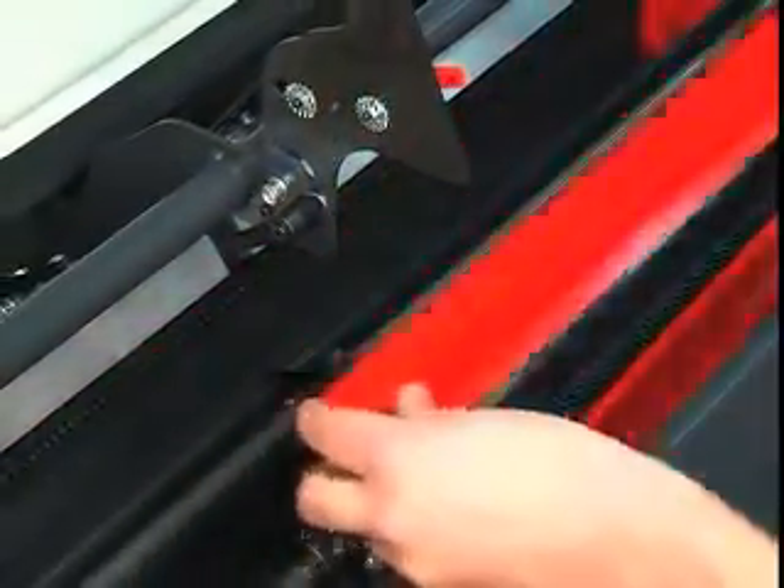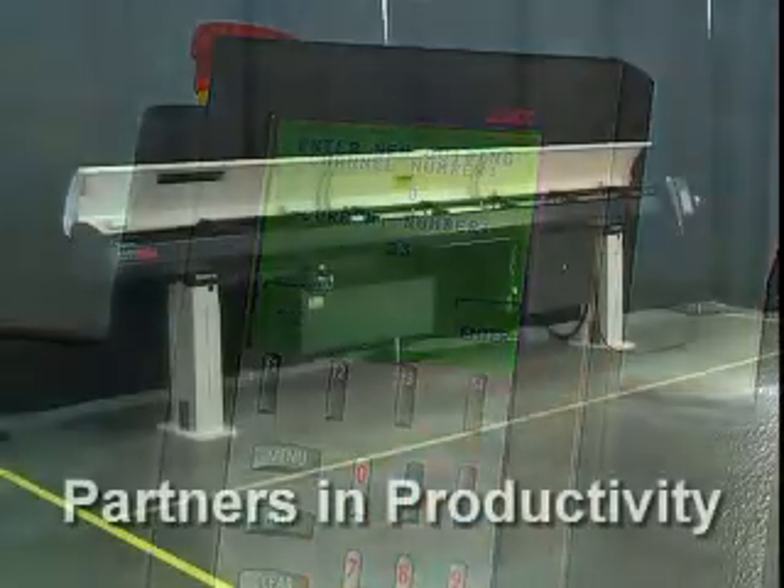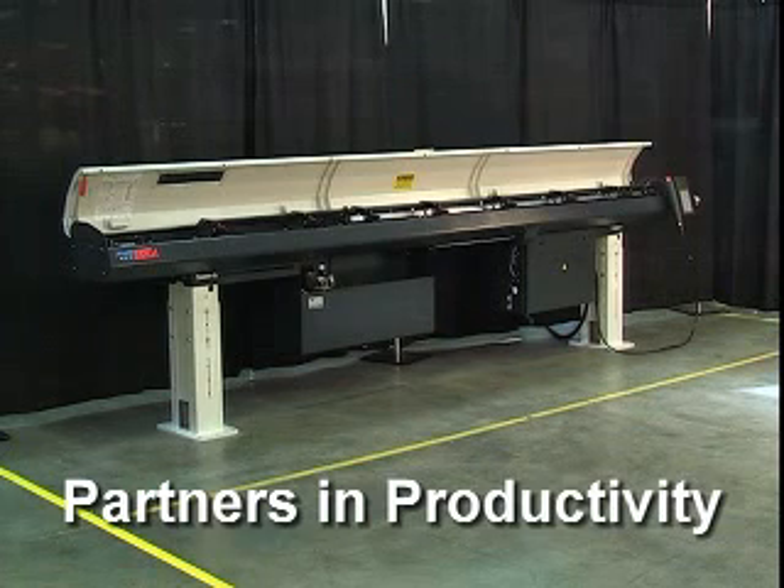Complete changeovers in just eight minutes and two minute or less partial changeovers make LNS Express bar feeds your partners in productivity.